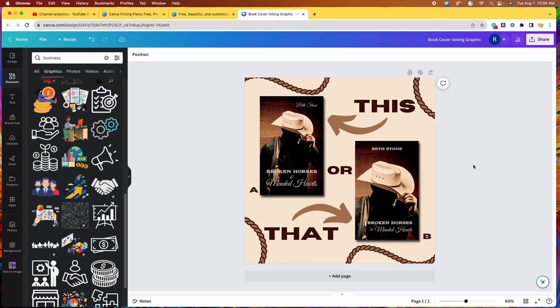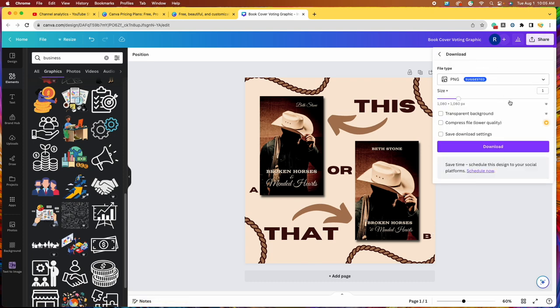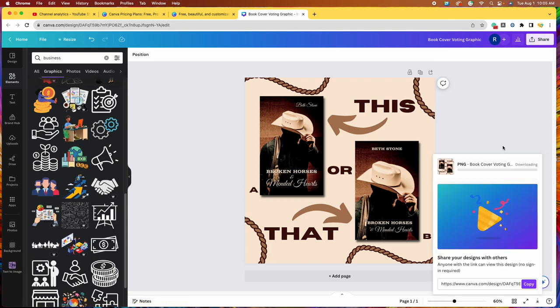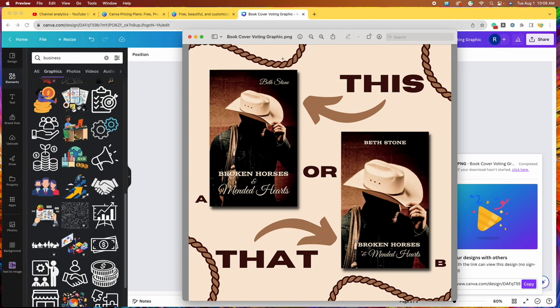Let me show you how to download this. Come up here to share, click on download, and I'll click on PNG and download. It only takes a few seconds — it's already done. Click on the image to open it. You will just upload this to your Facebook or Instagram and in the description box write something like: 'Hey guys, I can't decide on my next book cover. Which one do you like more? Please vote A or B in the comment section below.' Or if it's a poll, they can actually just click A or B and you can tally up the votes. You can also follow these same instructions to make a book cover reveal.